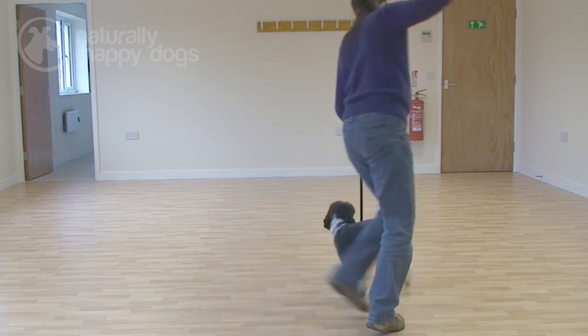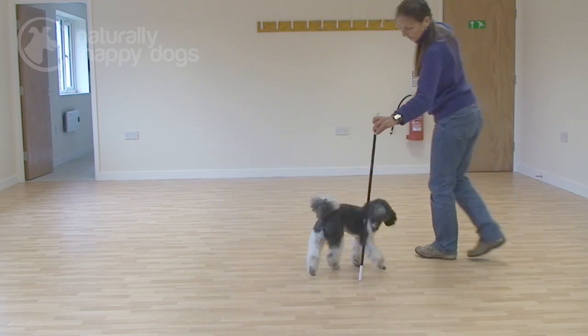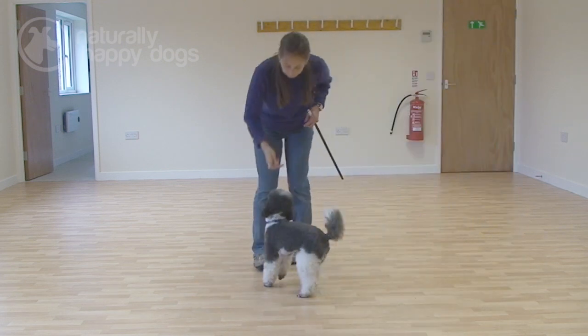If you want to get involved in heel work to music or dancing with your dog, there are lots of different organizations that you can visit — either their websites or you can write to them. In England: Paws and Music, Canine Freestyle GB, and also your own dog training club may have a branch that does heel work to music classes.